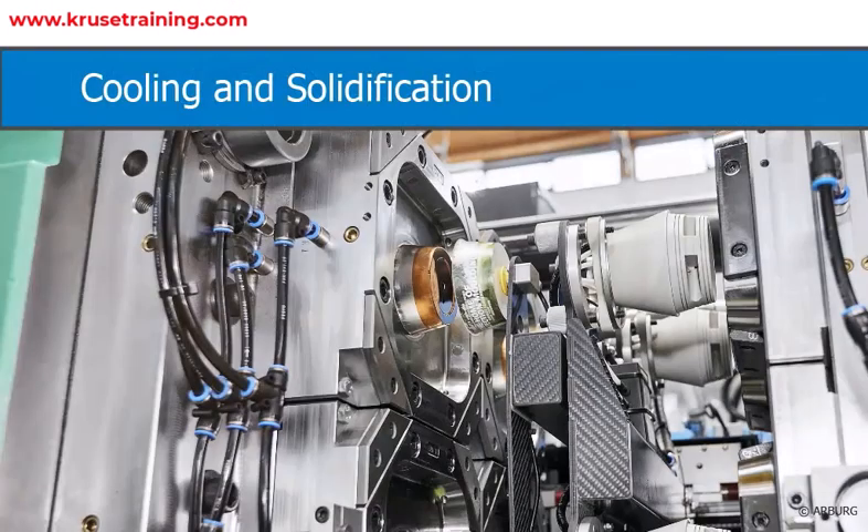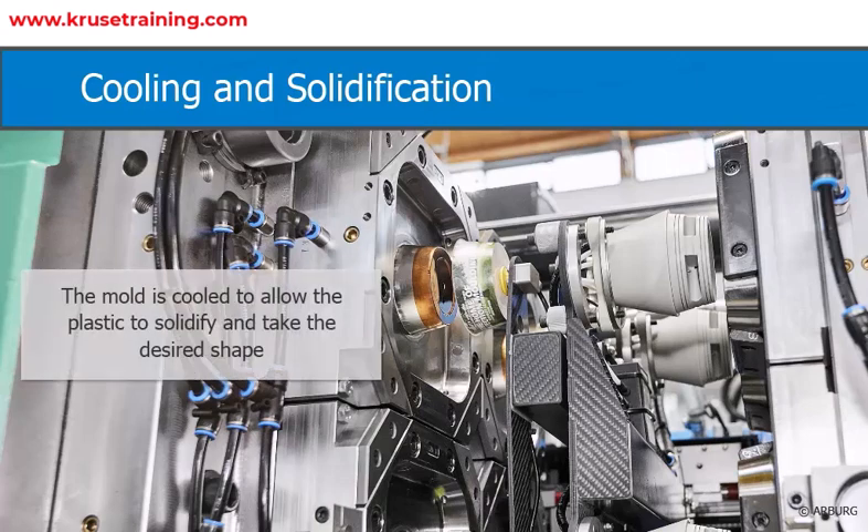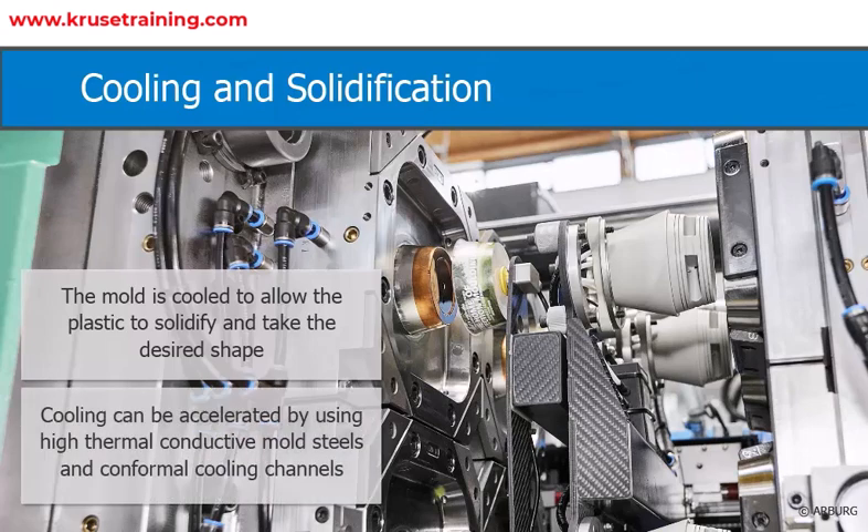Cooling and solidification: After the plastic is injected, the mold is cooled to allow the plastic to solidify and take the desired shape. Cooling can be accelerated by using high thermal conductive mold steels and conformal cooling channels or other methods.